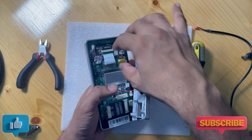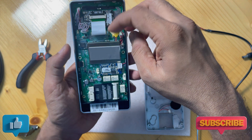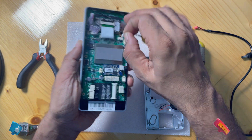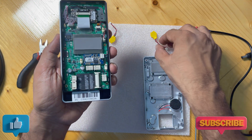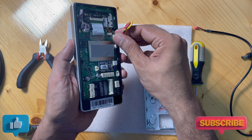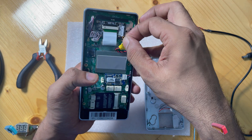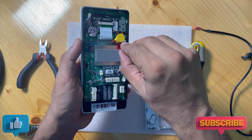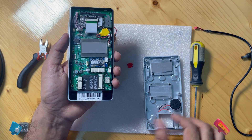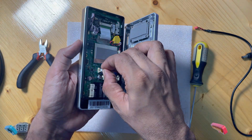We take out the speaker cable, then the panel — put it aside. Just take out the old battery and we will put in the new battery. After putting in the new battery, just remove this small tape and the battery will stick to the motherboard.